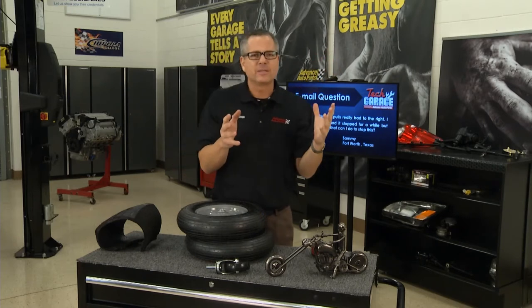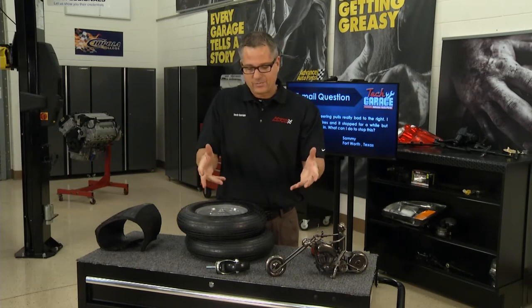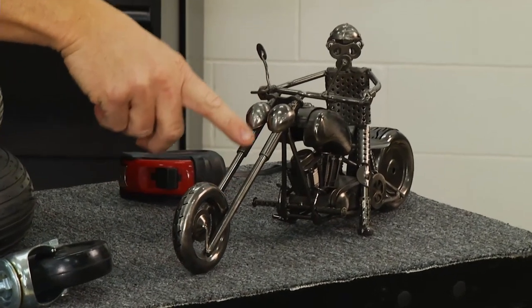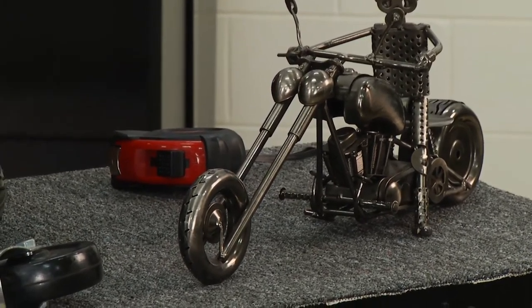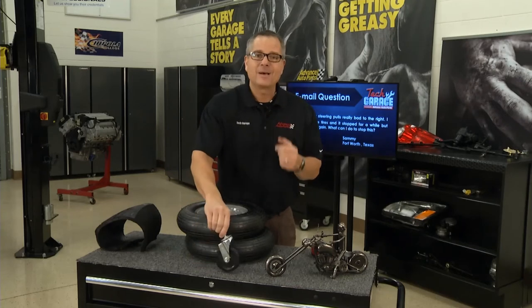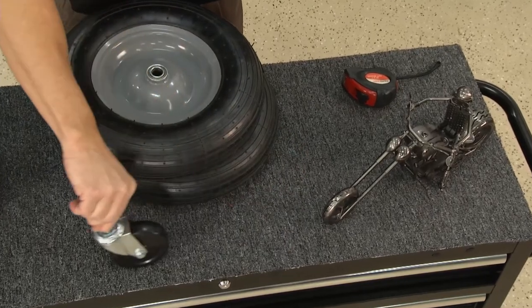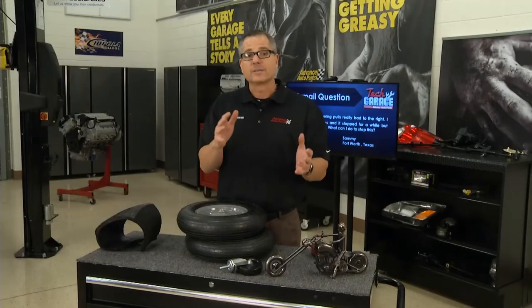A good example: you're riding a bicycle and you let go of the wheel. If you've got extended forks like a chopper, it's going to keep going straight ahead — the more positive caster, the harder the car is to steer. With negative caster, think about a shopping cart — when those wheels start to wiggle, if you have negative caster on your car, you may get some wander in the steering.